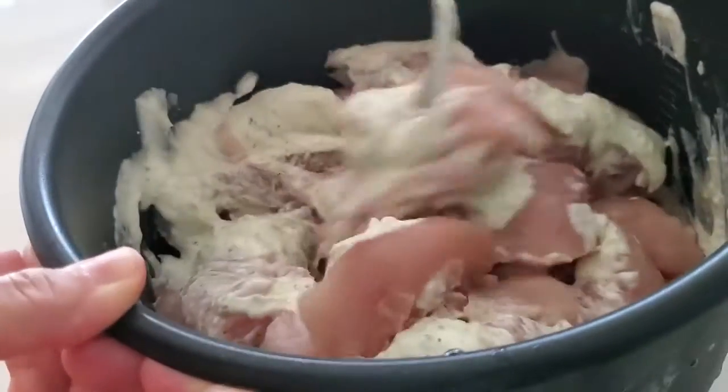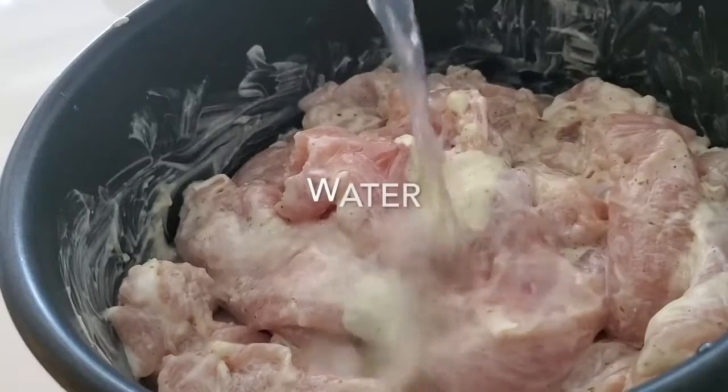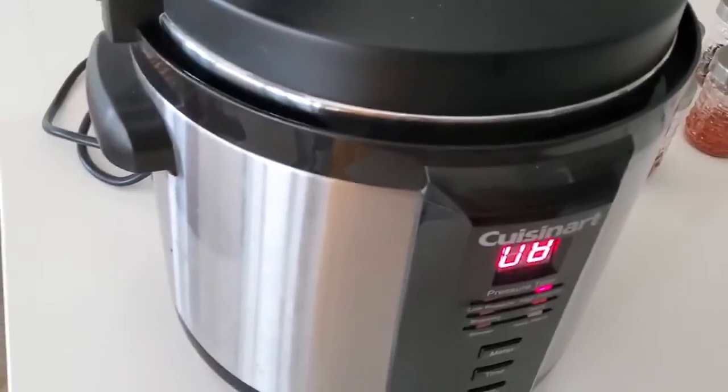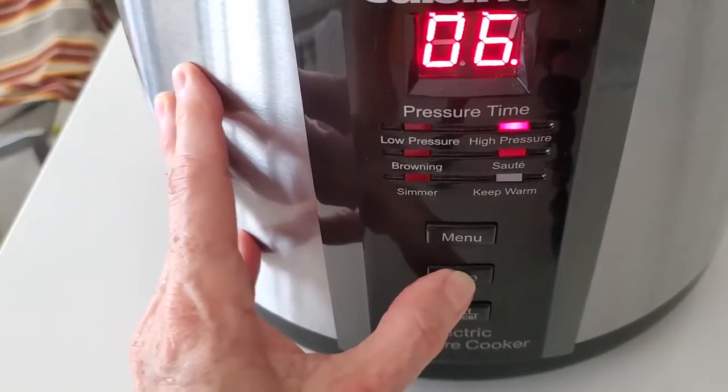Place half a cup of yogurt and a couple tablespoons of pesto or chimichurri sauce, and half a cup of water if you're going to cook it in an instant pot or pressure cooker. Then simply cook it for eight minutes and that's it.